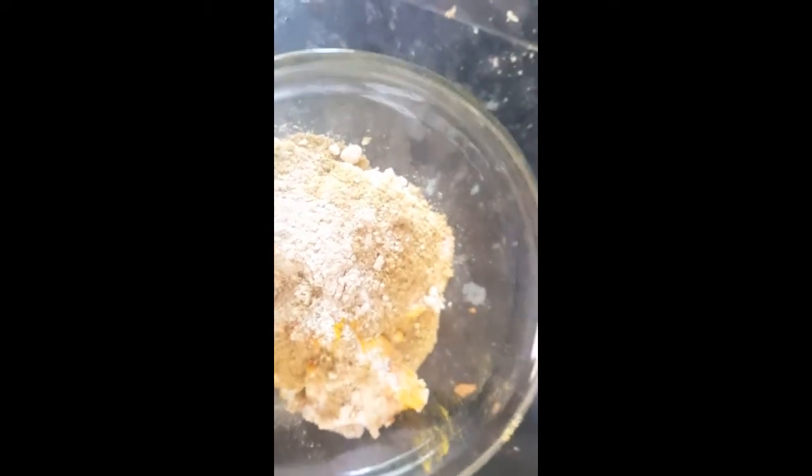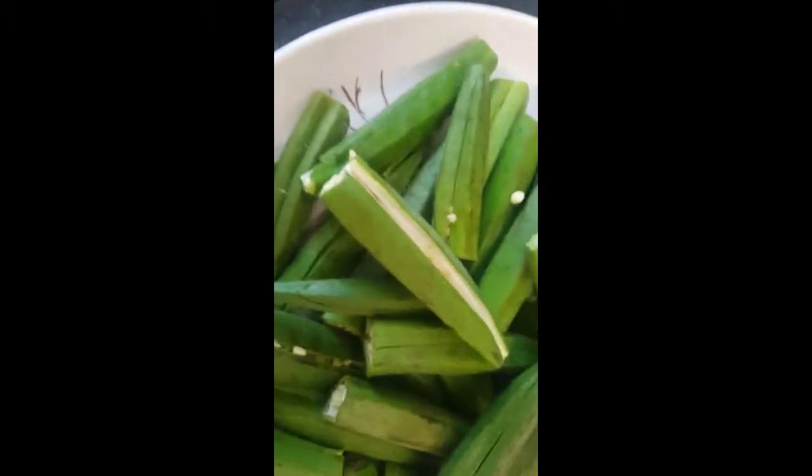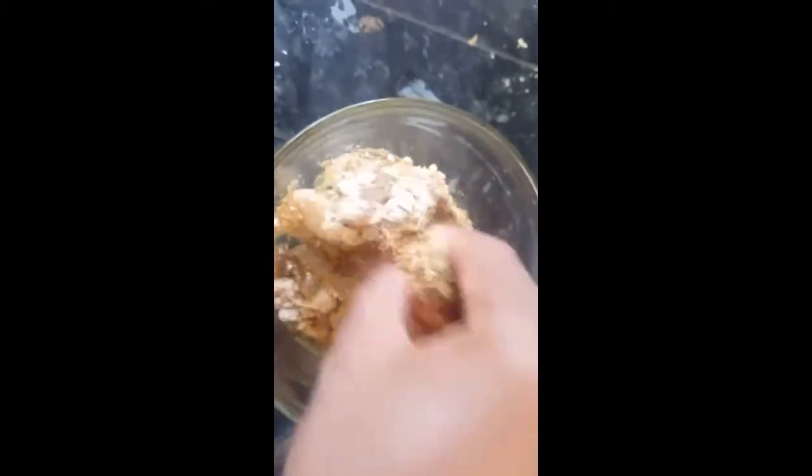Now I'll add one generous spoon of oil to make it like a paste, and we'll use this paste for filling the okras.